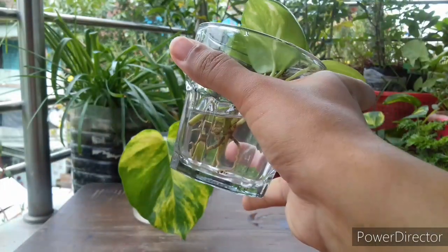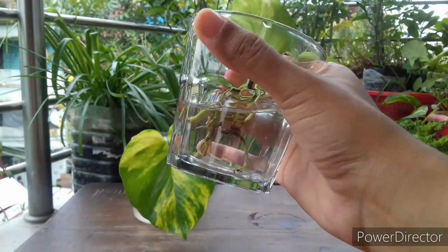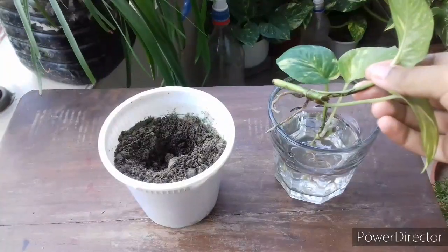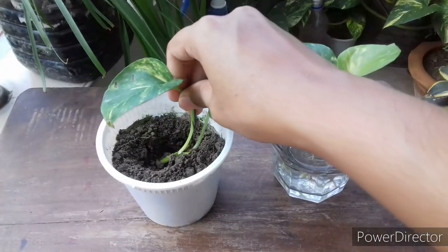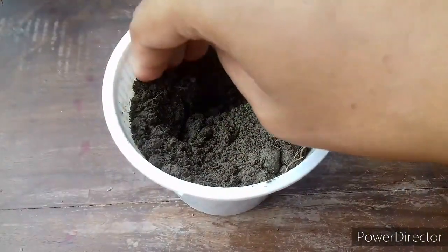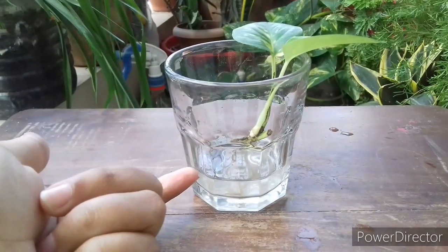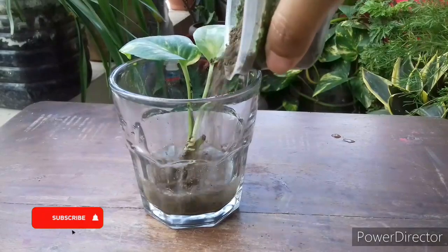Hello gardeners, this is Nishat and welcome to Gardening Every Day. In this video I'm going to share how to transplant water-rooted cuttings in soil. I'm going to show two easy and 100% successful methods through which water-rooted cuttings won't die after transplant in soil, and you can transplant any kinds of plant cuttings from water to soil.